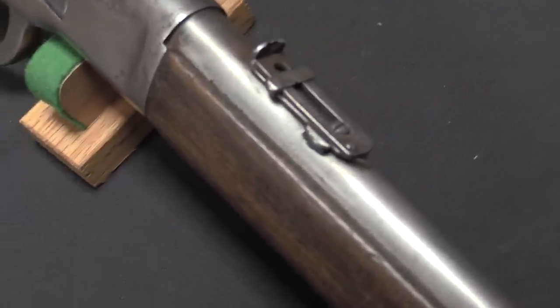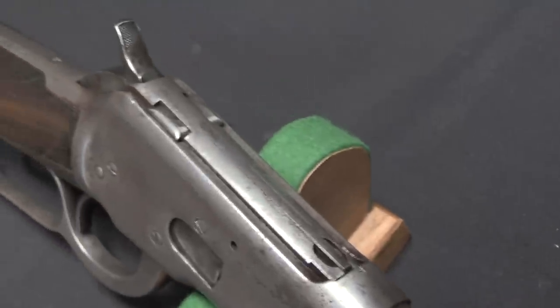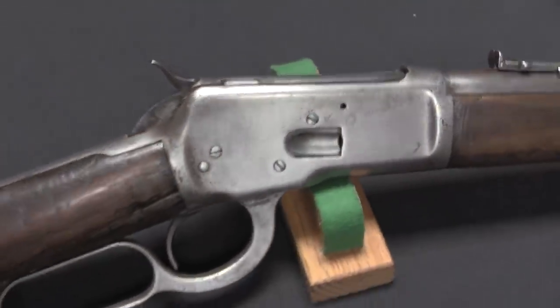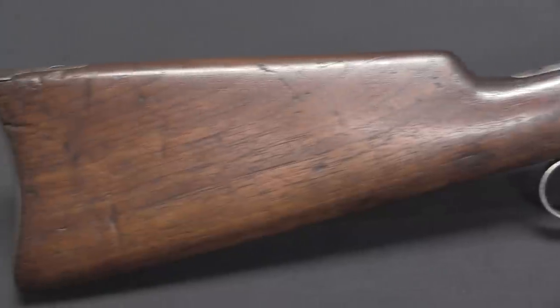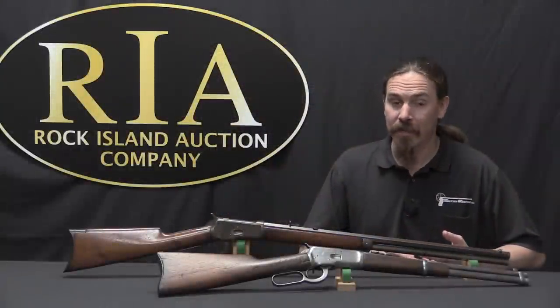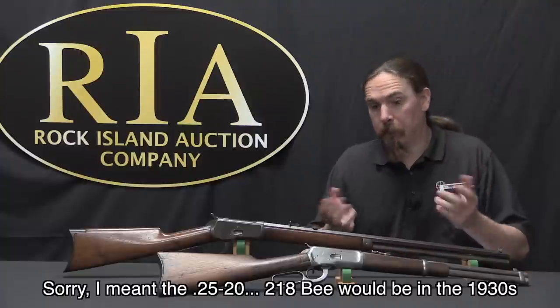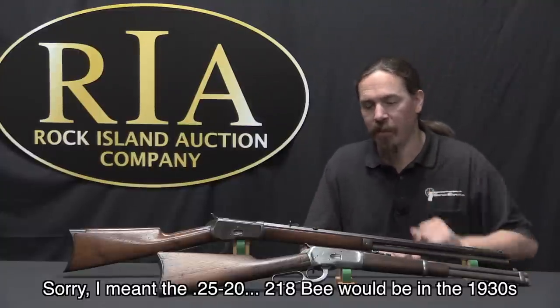As the replacement to the 1873, the Winchester Model 1892 was available in all the same cartridges — primarily 44-40, or 44 Winchester centrefire, which accounted for about 80% of the actual production of the gun. But then it was also available in 38-40, in 32-20, and they also came out with the 218B, a less popular and less common round, but one that was also introduced with the 92.